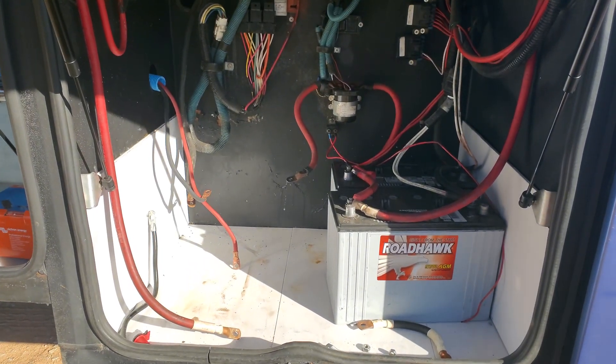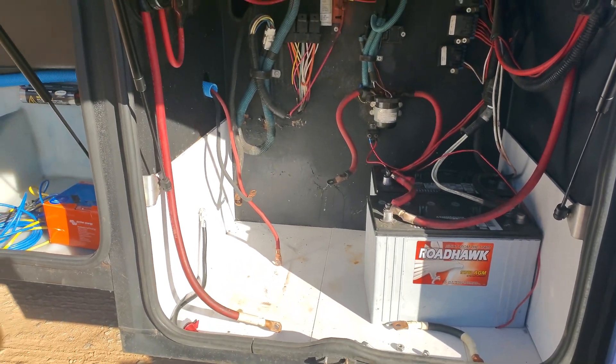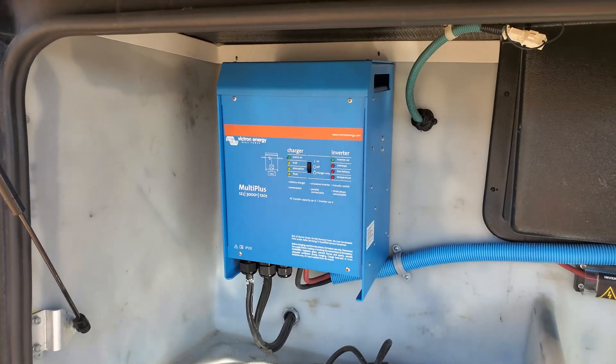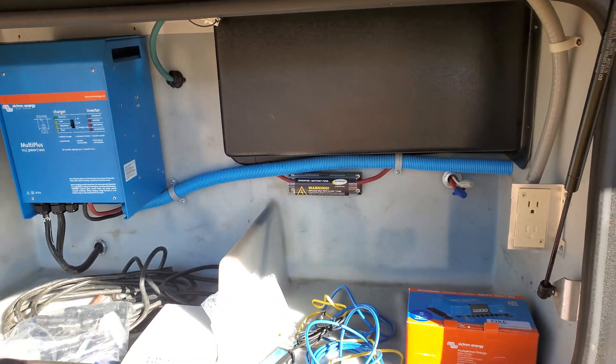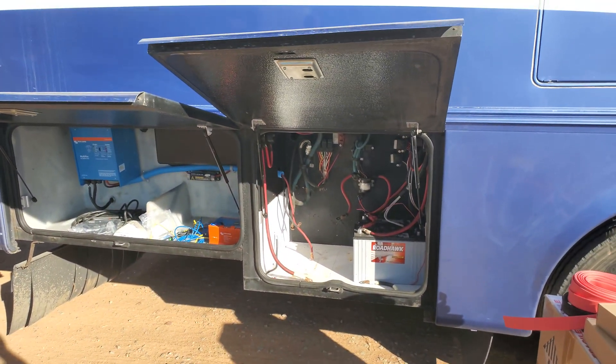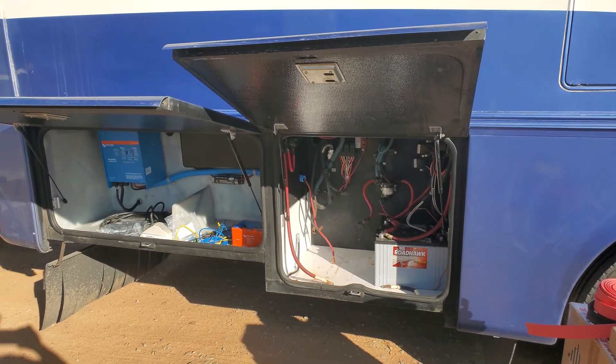This is the compartment with all the electrical where the new SOKs are gonna go. He's got a beautiful Victron Multi Plus 3000 watt 12 volt with the class T fuse in the middle. He's got a ton of solar on the roof — I'll show you guys that here in a minute — man, is this gonna be a nice install.